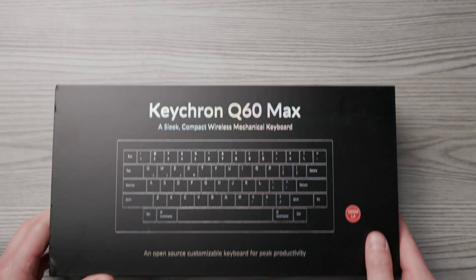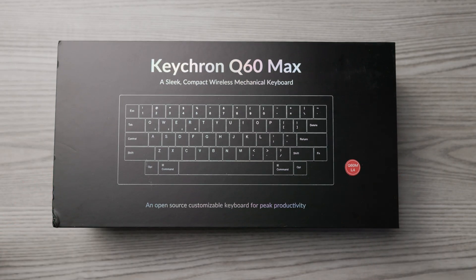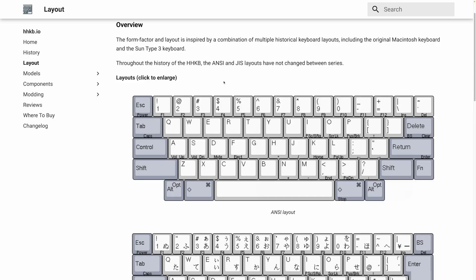Jokes aside, this is actually a really nice keyboard and it's a big improvement in ergonomics over more traditional keyboard layouts. It uses a layout called Happy Hacker, or HHKB, which is apparently inspired by several historical keyboard layouts. That was surprising to me because most aspects of the layout seem far superior to a normal keyboard layout, except one very big one, which I'll get to in a minute.